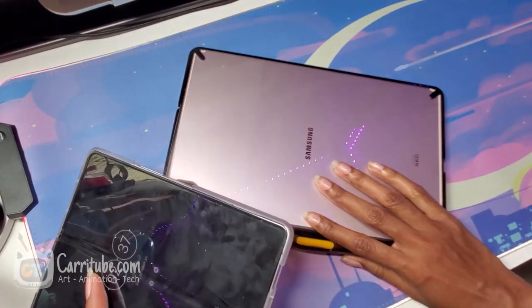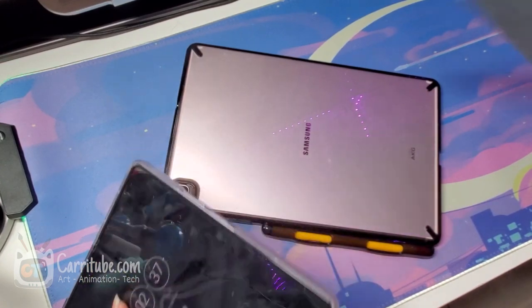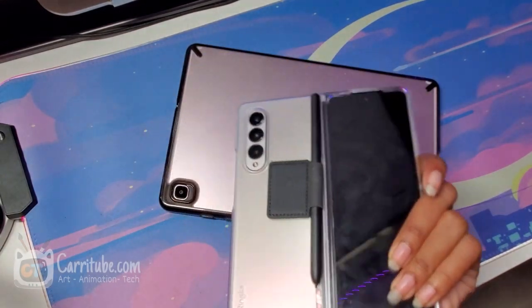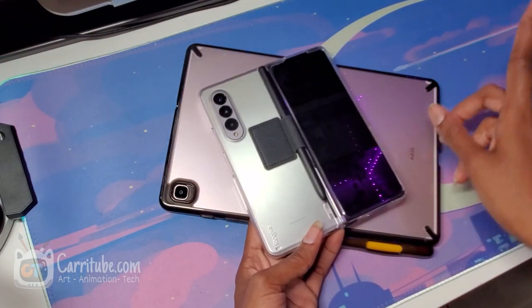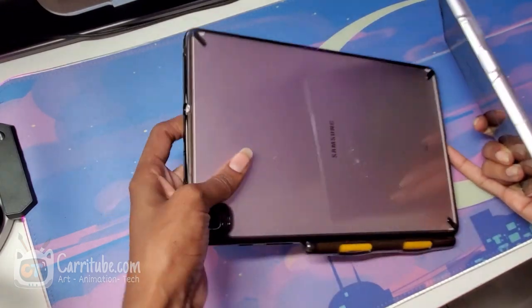The Tab S6 Lite is super small — around 10.1 inches compared to my Tab S7, which is about an inch bigger. I really thought when I first used the Fold that it was around the size of my Tab S6 Lite. Boy, was I wrong. The Fold 3 is around 6.4 inches, so it's like a mini tablet.